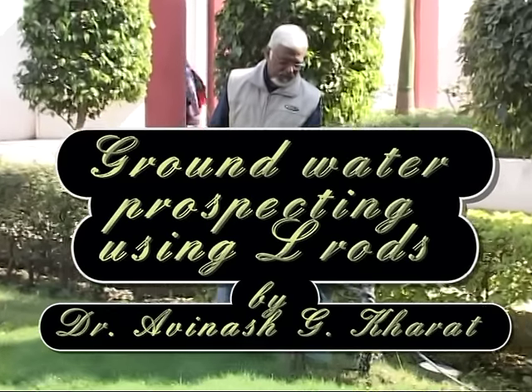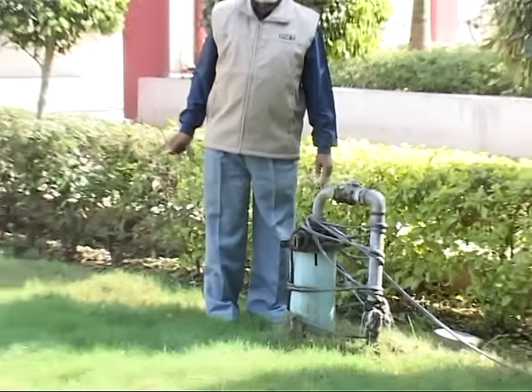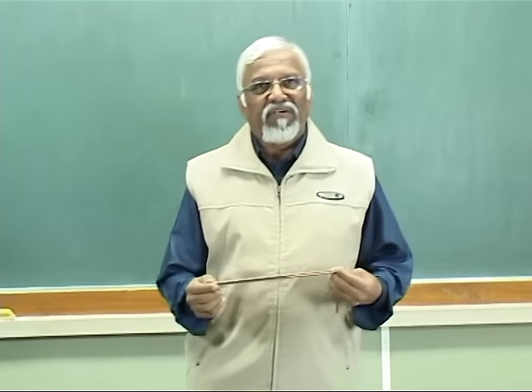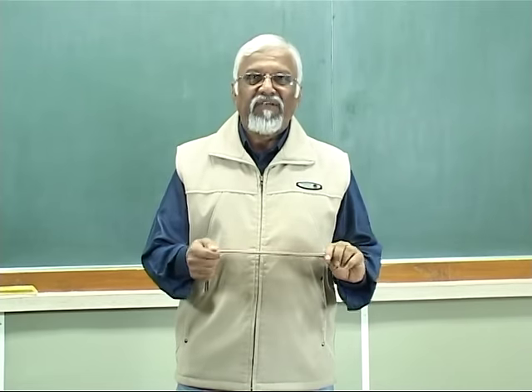This is what it is — a glass of water. Hi, I am Avinash. Today we will discuss something related to finding groundwater.